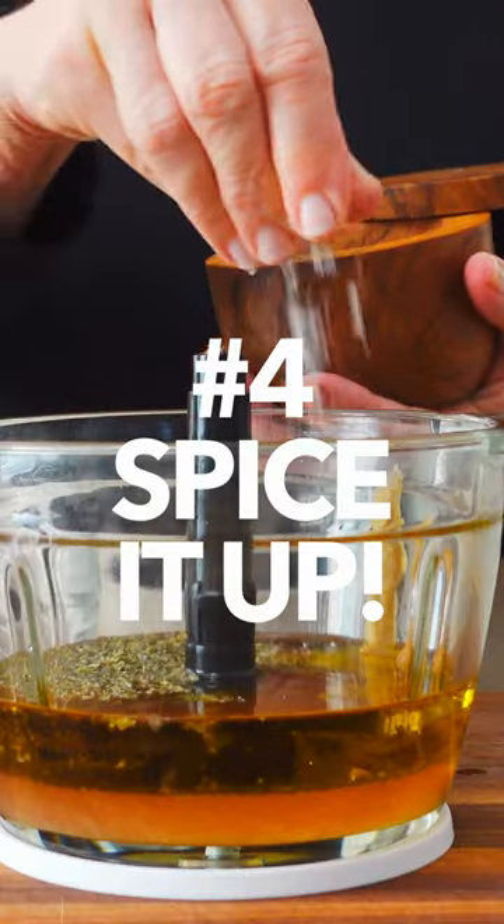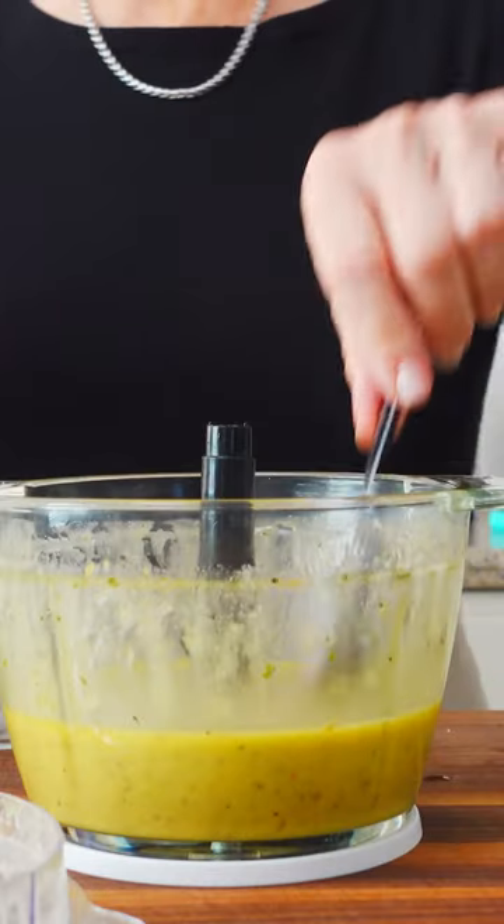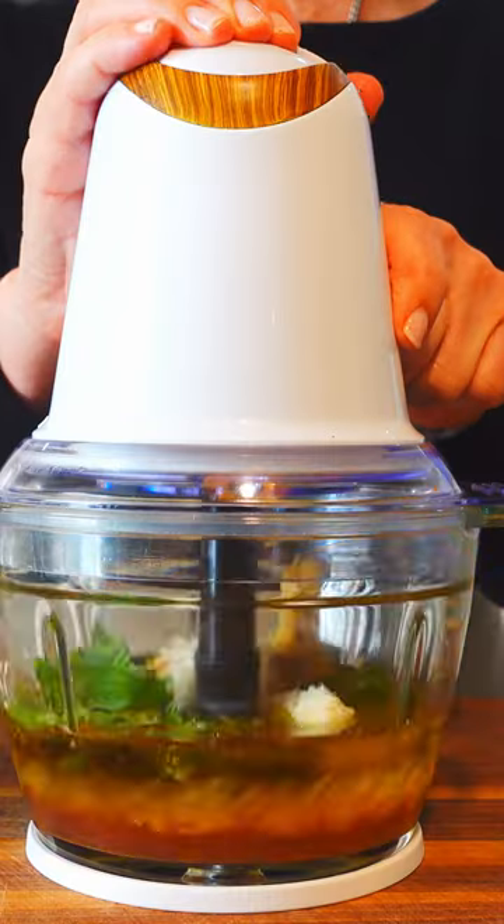Number four, not seasoning the pasta enough. Even with a great mix of flavorful add-ins, taste, taste, taste before you serve it and make sure the seasonings are balanced just right.